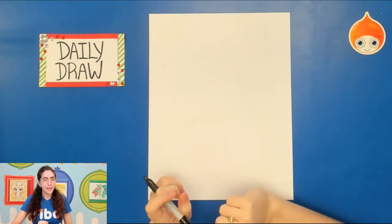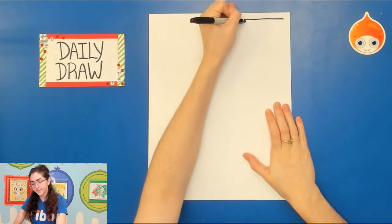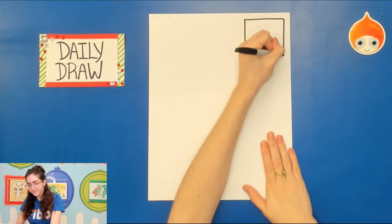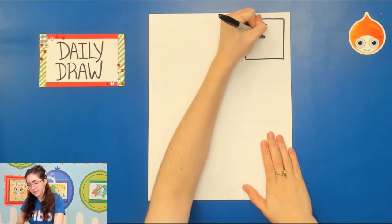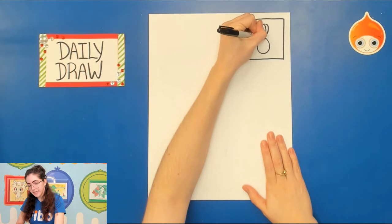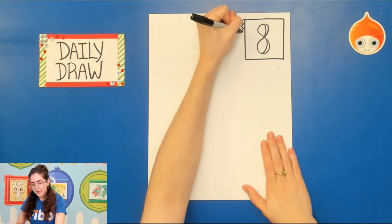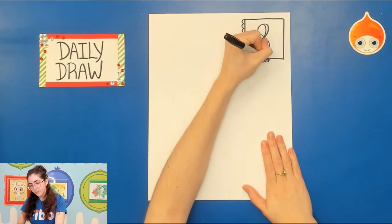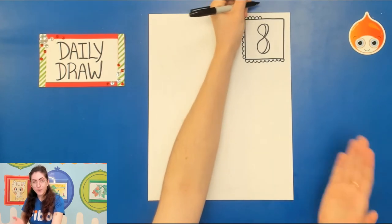First off let's begin with our number at the top. Today is day number eight so we're just gonna go ahead and draw ourselves a box. You can make this as fancy or as simple as you like. With Christmas I really like going all out, so today I might make my number a little more detailed, adding a little bit of a design and even a little border around it — I'm just doing simple U-shapes or rainbow shapes.